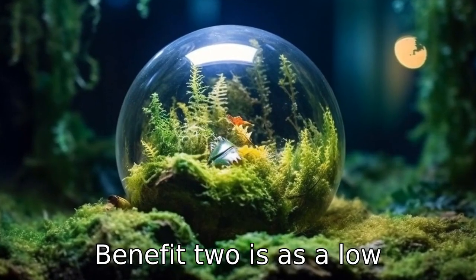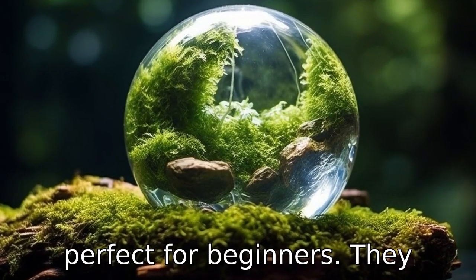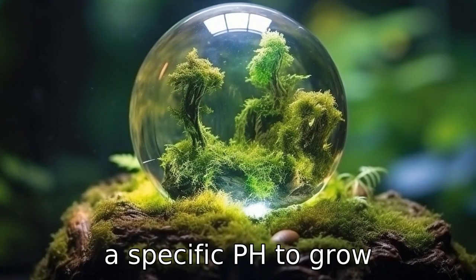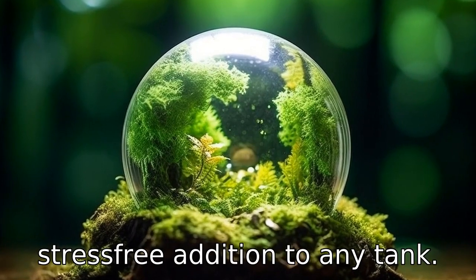Benefit two is, as a low-maintenance, non-invasive species, Marimo Moss Balls are perfect for beginners. They don't require special lighting conditions, excessive feeding, or a specific pH to grow successfully, making them a stress-free addition to any tank.